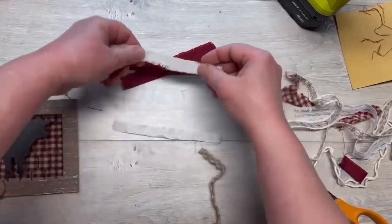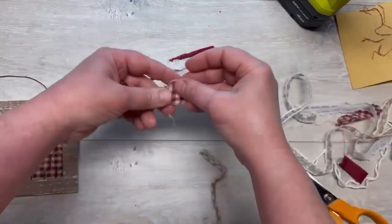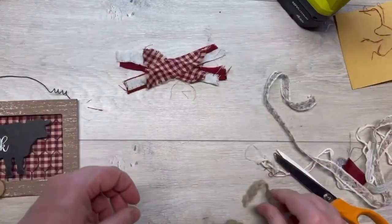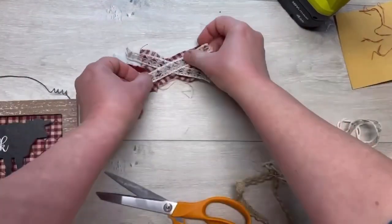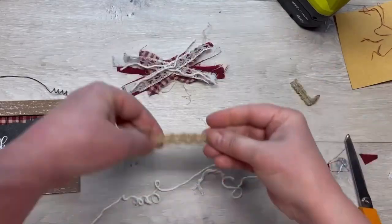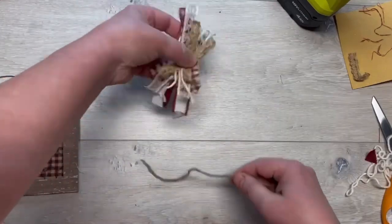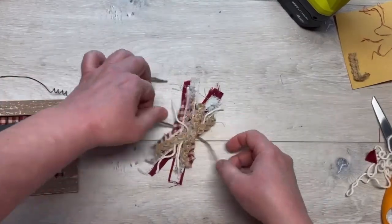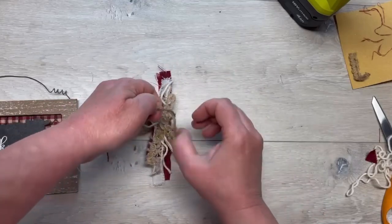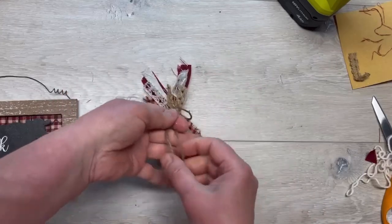We're going to do a messy bow. I'm just using scraps of fabric cut into tiny strips — I have some homespun edges, a little bit of lace, some string, and some jute from Dollar Tree. It's just crisscross applesauce, alternating layers, and then all I do is tie it in the middle with a piece of jute — just a double knot — and cut the excess. That's all.